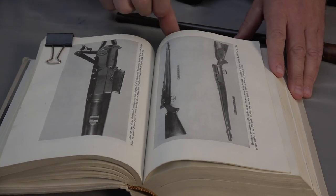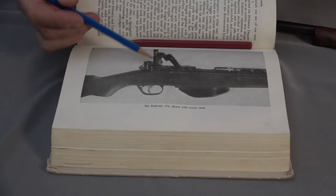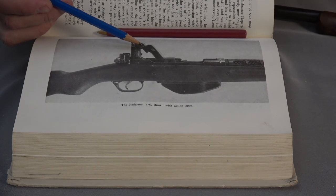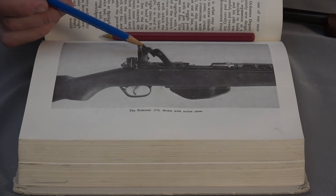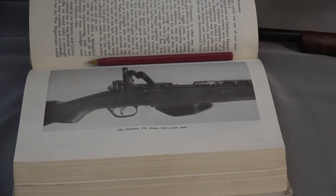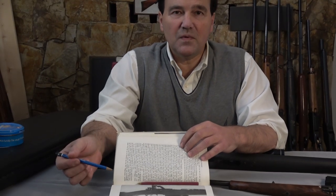And then maybe more familiar to you is the Pedersen. John Pedersen was a fantastic American inventor. And this toggle, as you can see, has the pin pivoting to the top of the action, so obviously this would be tricky for scope mounting. It was an excellent design, I think in caliber .276 Pedersen. I owned a stripped bolt for a Pedersen device for a little while, which is quite hard to get hold of because apparently most of them were rounded up and destroyed.